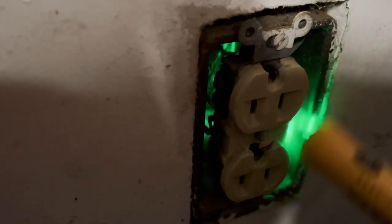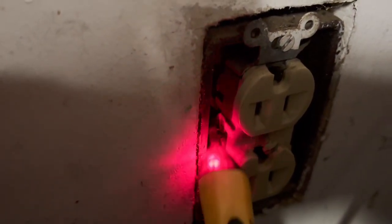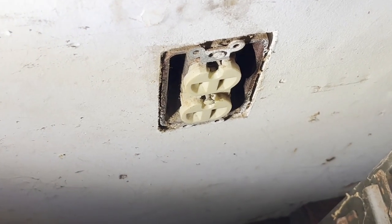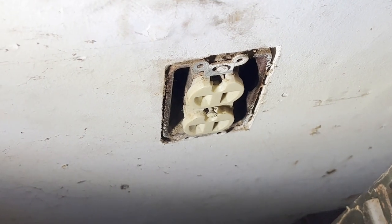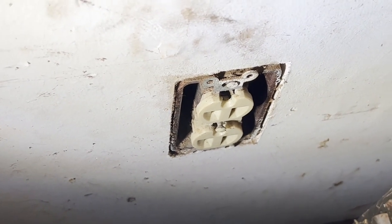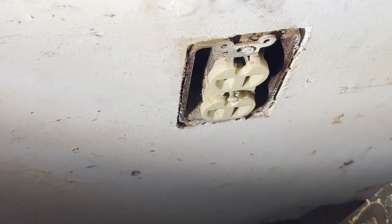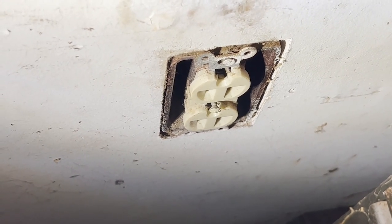Our neutral side — nothing. Our hot side — hot, hot. While we're looking at it, this outlet obviously is not in the best shape. It should have a cover plate. It's in the garage so it should be a ground fault interrupt. I will be making all of those changes in a separate video. I just wanted to show how the breaker finder works.